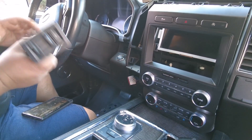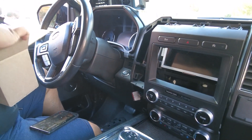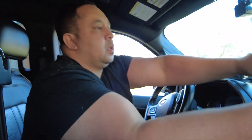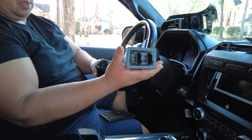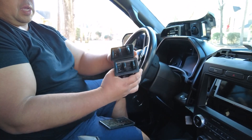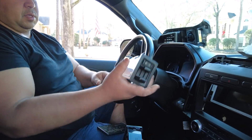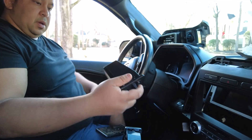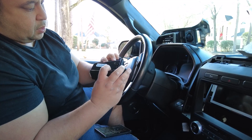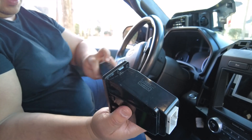This is the cheap $65 Amazon part. This is the Ford part. There is a substantial size difference — or weight difference. The Ford one is a little bit heavier and the Amazon one is a lot lighter. Both have the same connector points, but this one is Ford Motor Company while this one is not.